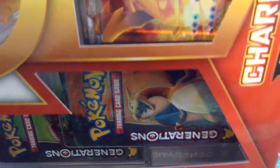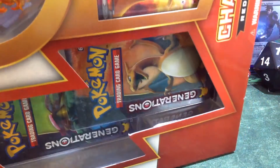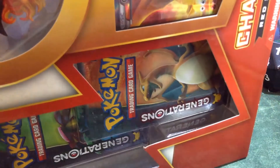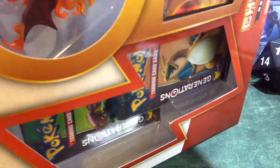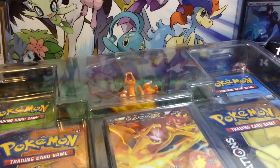This box did not want to open. There we go. So inside, if you guys have never seen the red and blue Charizard EX collection box, you have all this stuff. I'll show it once I get it open.